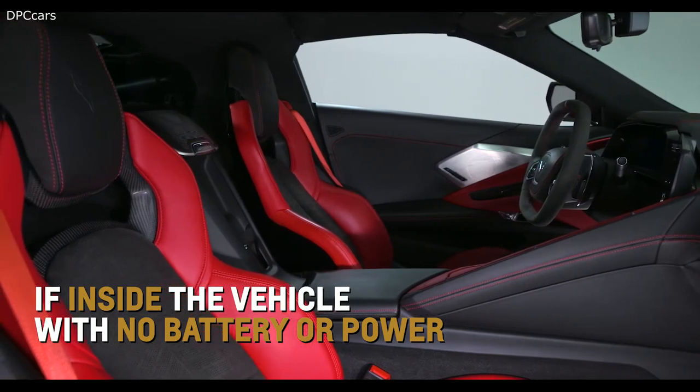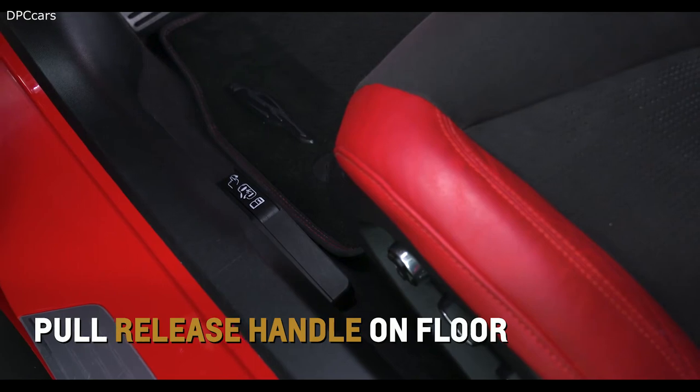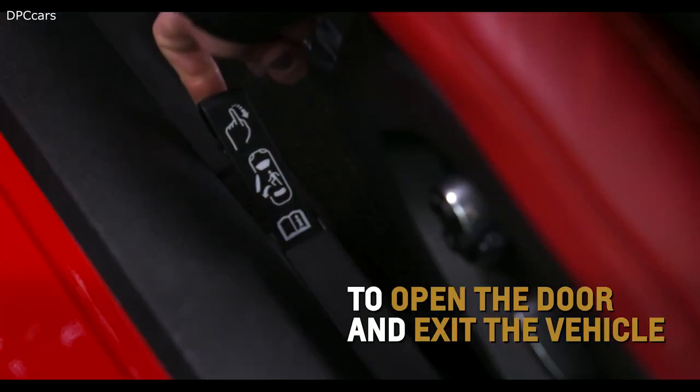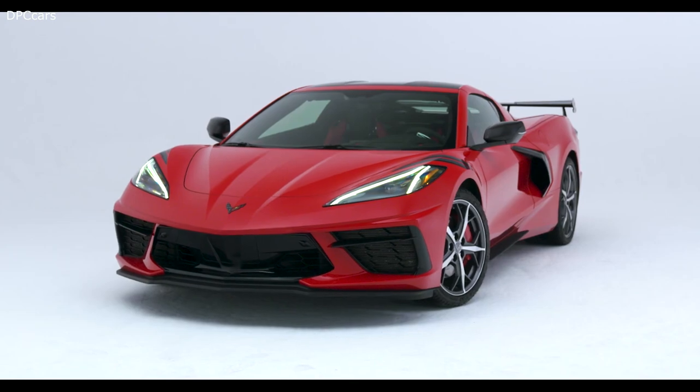If you're inside the vehicle while the vehicle battery is weak or disconnected, pull the release handle on the floor near each door opening to open the door. For more information, refer to the owner's manual.